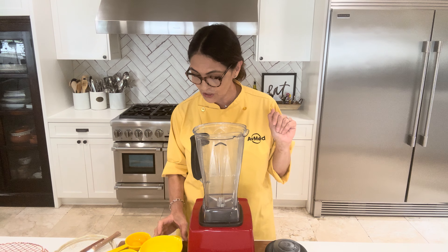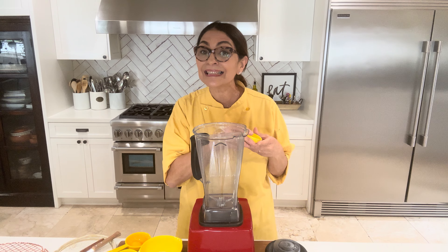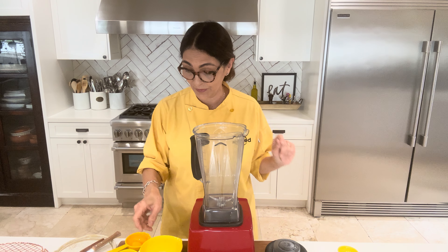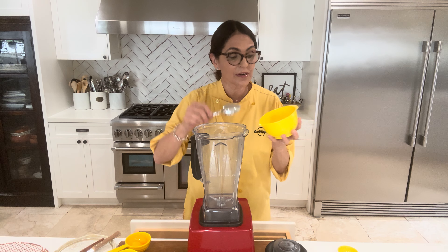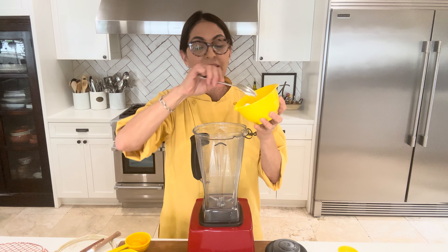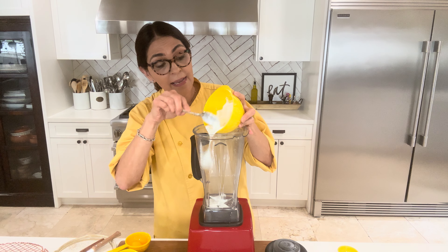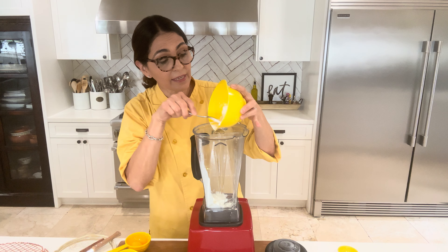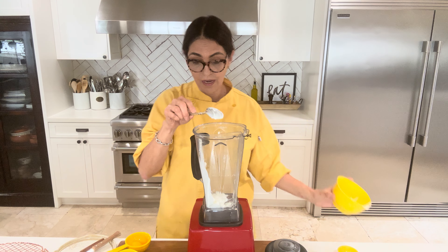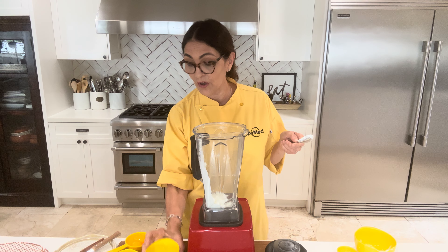We're going to start off with a little fat — I'm using coconut oil, and I'm making this as healthy as possible. A little Greek yogurt. If you don't have Greek yogurt and you just have regular yogurt, that's fine, as long as it's preferably plain and not flavored. Next, we need milk.